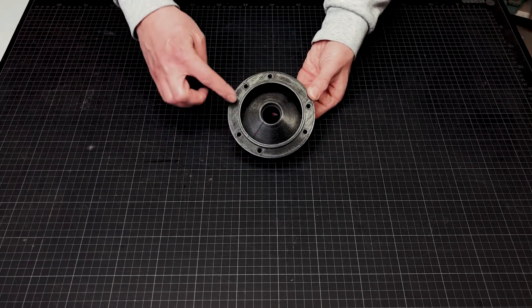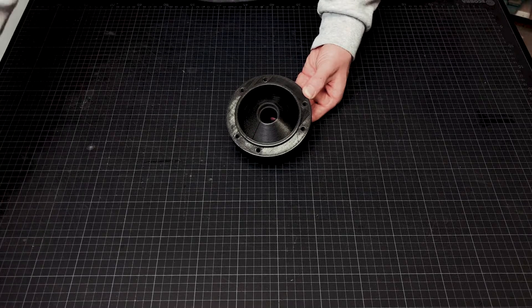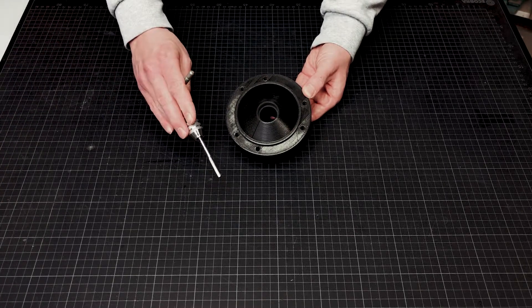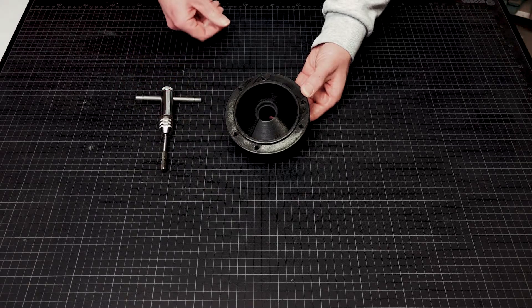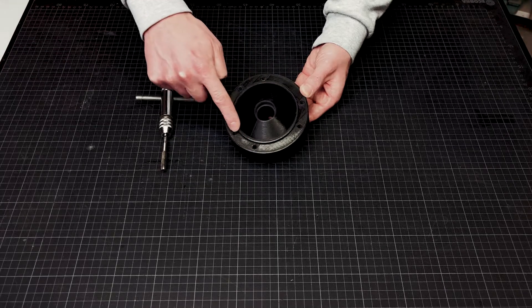On the top side you can see six holes — the sprocket is screwed on here. To make this possible, I cut M6 threads in the six holes of the wheel hub. The ring is used to align the sprocket.